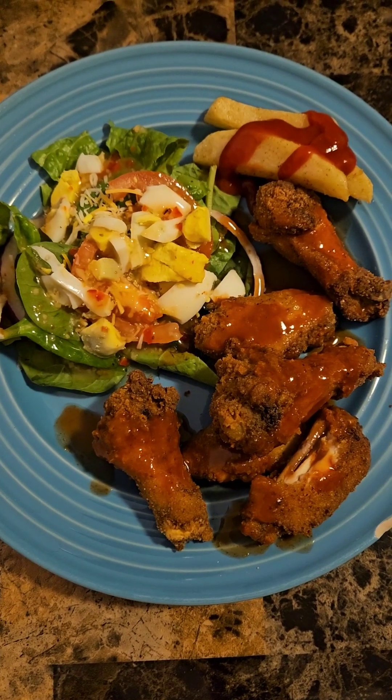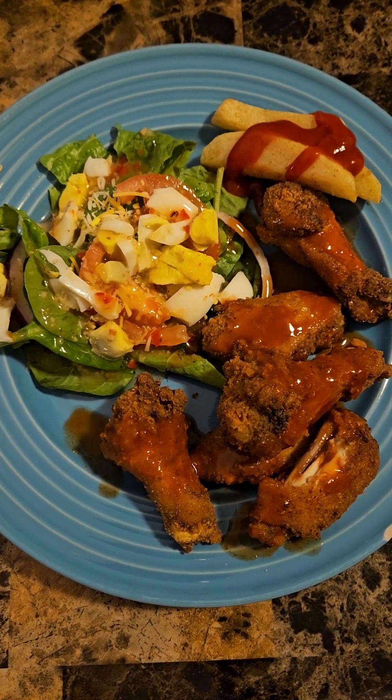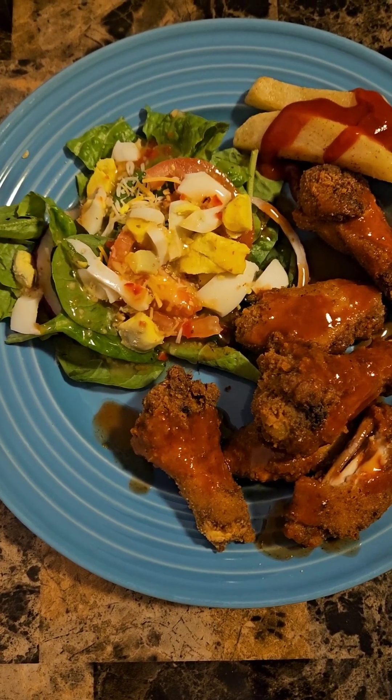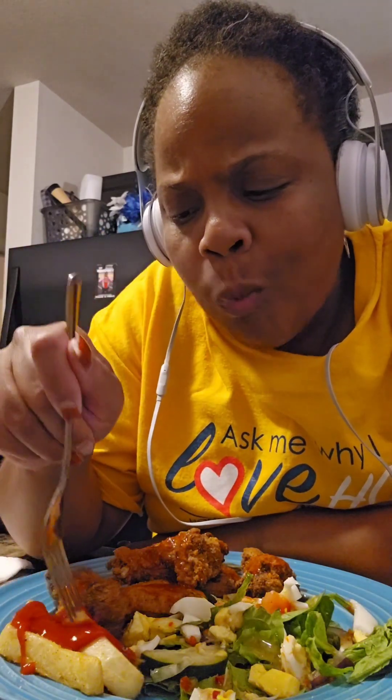I'm gonna use garlic powder today too, and we're gonna skip the black pepper today. Here is my plate — I got a little salad as well. For my salad I use romaine lettuce and spinach, tomatoes, cucumbers, red onions, shredded Colby Jack cheese, and some cut-up eggs this time. I have Italian dressing on it — I believe it's the Kraft brand, but I'll get all kinds of brands, whatever works, sometimes Walmart's or whatever I'm feeling.